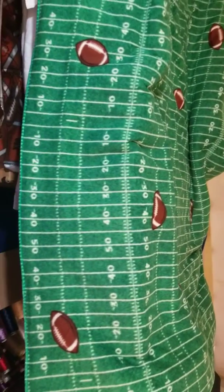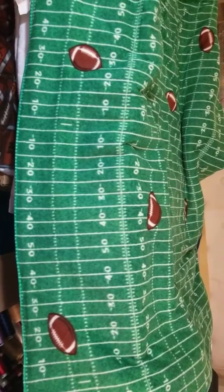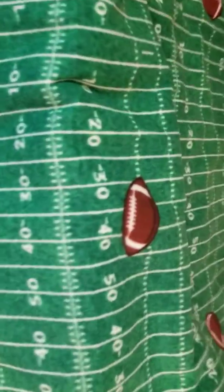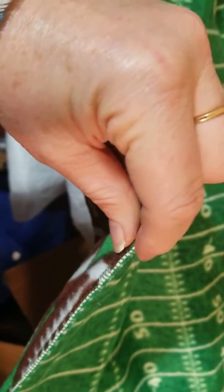And there we go. This is my completed football field fleece throw. It has the thinsulate in the middle. You can maybe kind of see it here on the edge. The white that's right there is the thinsulate.